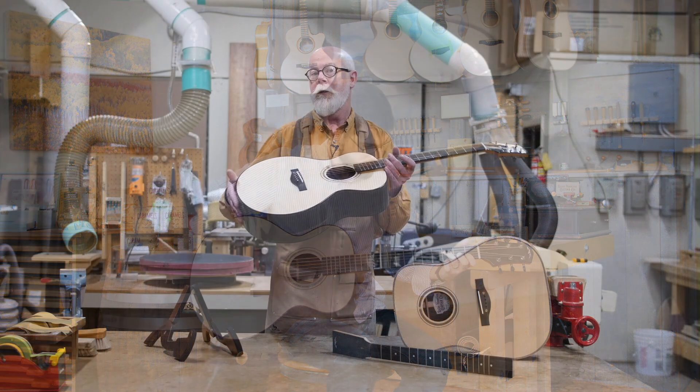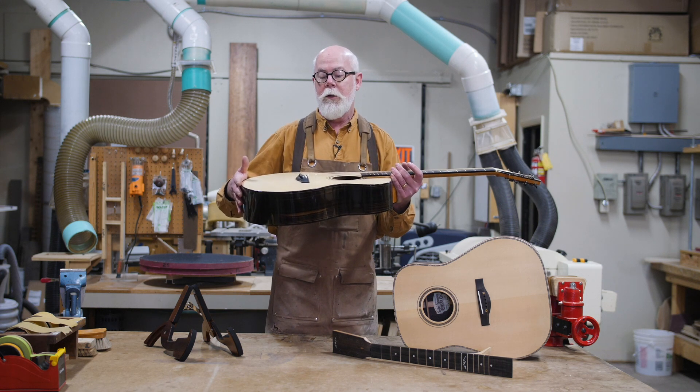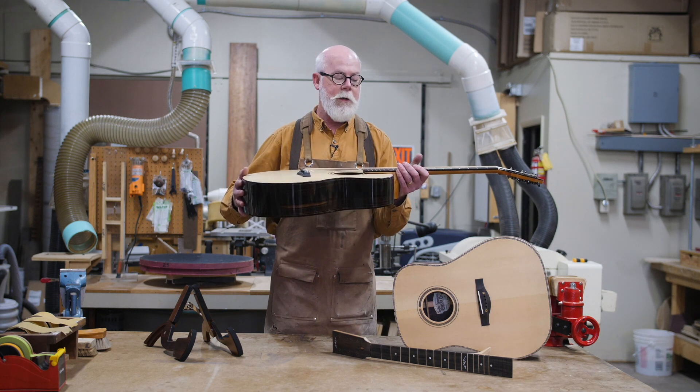I've been making guitars this way for most of two decades and my oldest guitars are showing really good longevity. They're not warping and it works really well. So what's different about that?